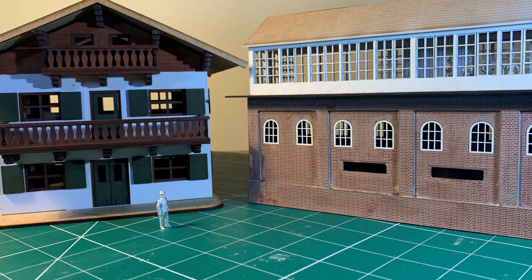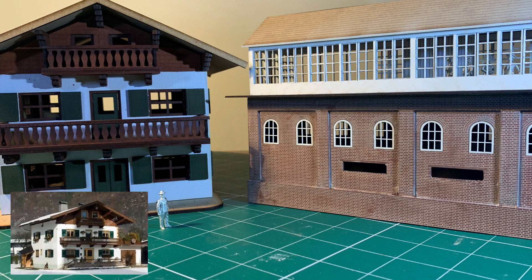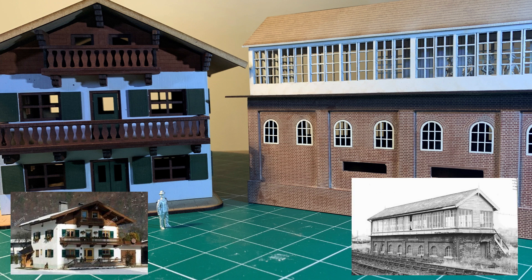Before we look at the window frames for Bexhill West, let's first consider a couple of examples. The first is a model of an Austrian ski chalet, the second is the number one signal box from Bexhill West.